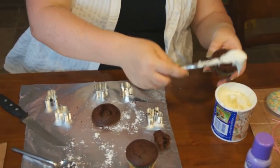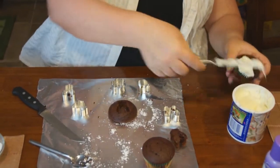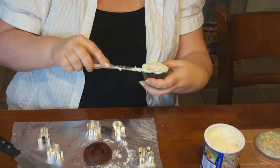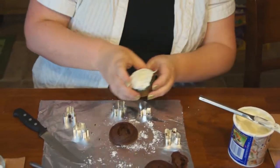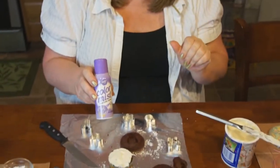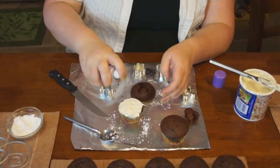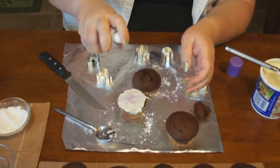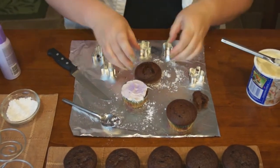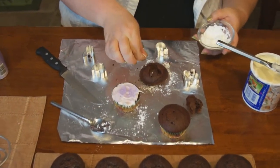Then you take your cupcake and ice the bottom part. You can either do sprinkles, or we have color mist where if you shake it up and spray, you use a different color.